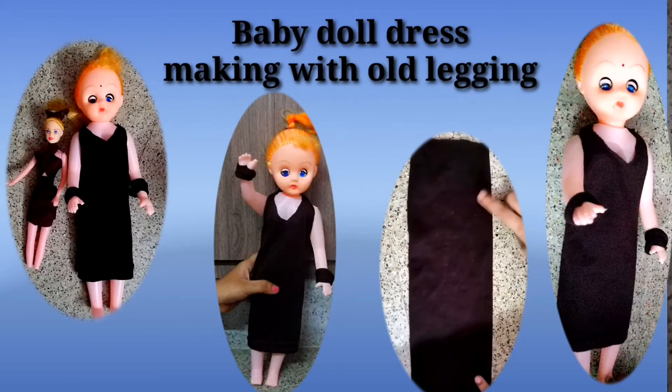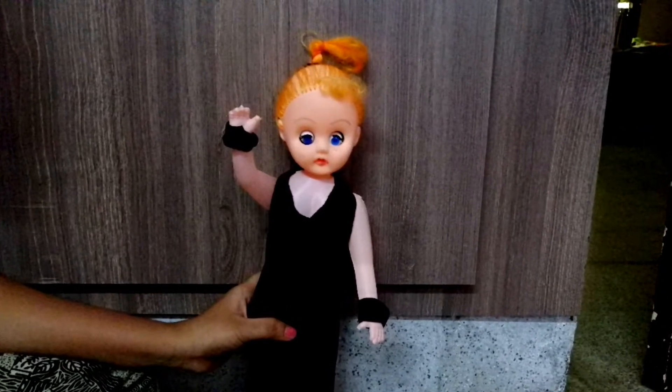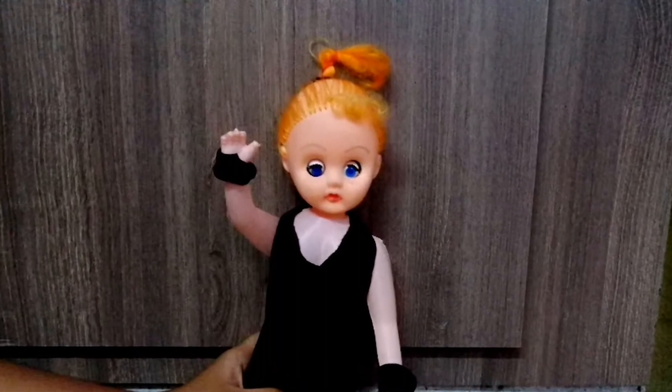Hi friends, I am going to dress with my mom. I will show you how to dress with my mom.